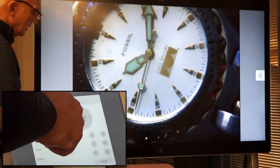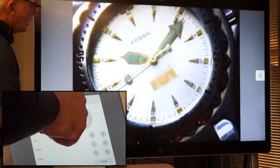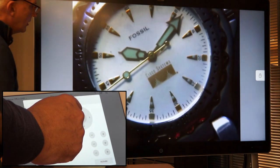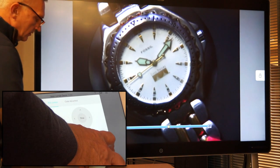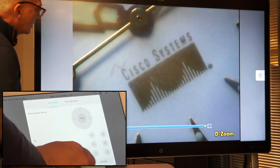So I can move it right, I can move it left. If I want to move it up, I can move it up. I can move it down a little bit. I can do a few things from a remote perspective. I can zoom in, zoom out, or I can zoom in further and further if I wish.